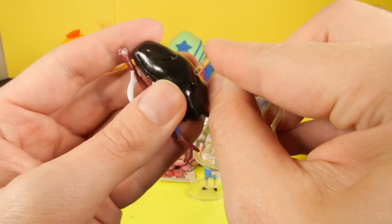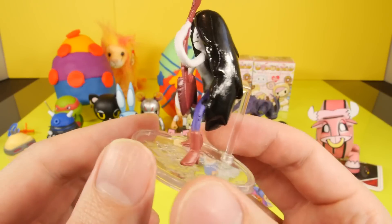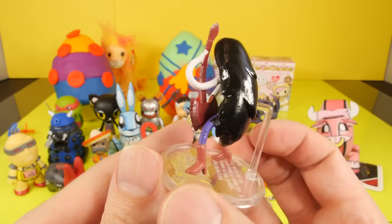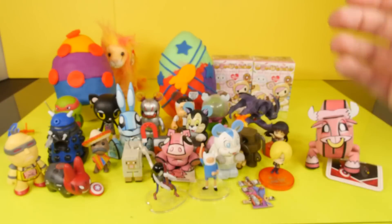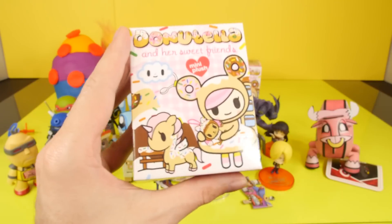Let's go ahead and pop her in real quick. There we go, so there she is. Adventure Time is another series that I haven't actually sat down and watched, so I don't know the names of these characters. I want to sit down and watch it, especially if it's a funny cartoon — I like funny cartoons. Now let's open up the brand new blind box for this week.